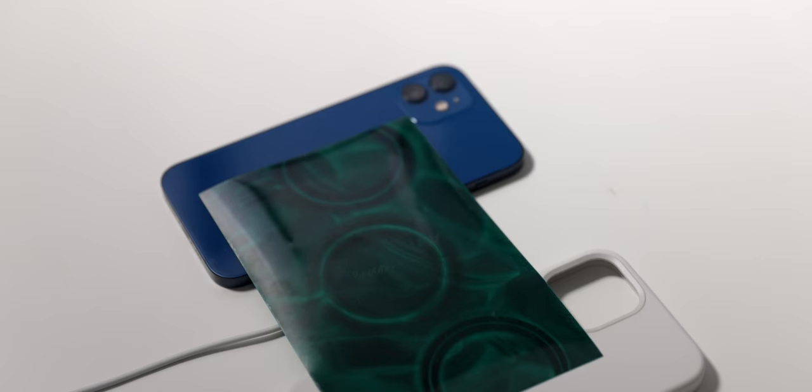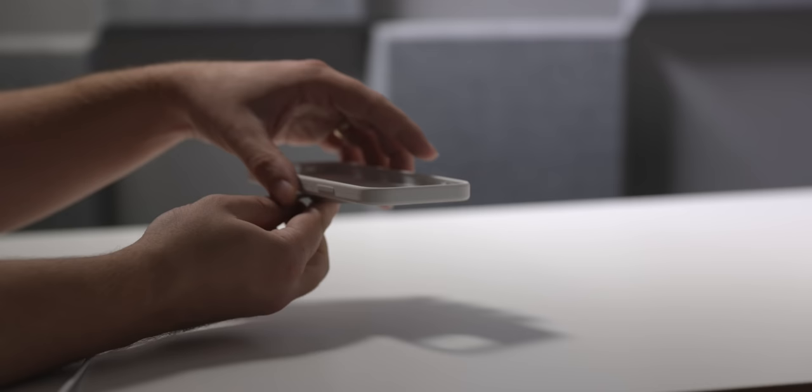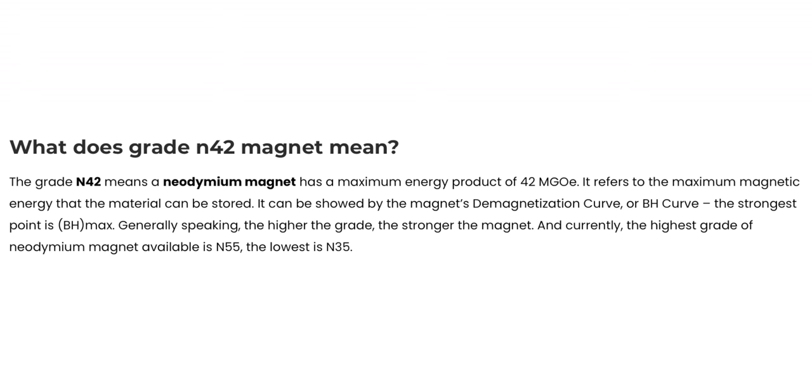It gets a little bit more complicated though, as the size, geometry, plating material, and magnetization properties influence the strength of the actual magnet. The magnets that Apple is using are actually quite high-end. Standard neodymium magnets are grade N42 — N stands for the maximum temperature, which is 80 degrees Celsius, and 42 is a number representing the maximum energy product of the magnet in a measurement called MGOe. N52 is the strongest grade available, but it comes at the expense of being significantly more brittle and way more expensive.